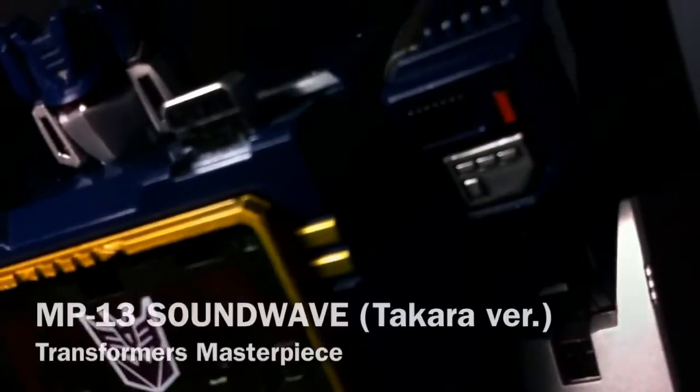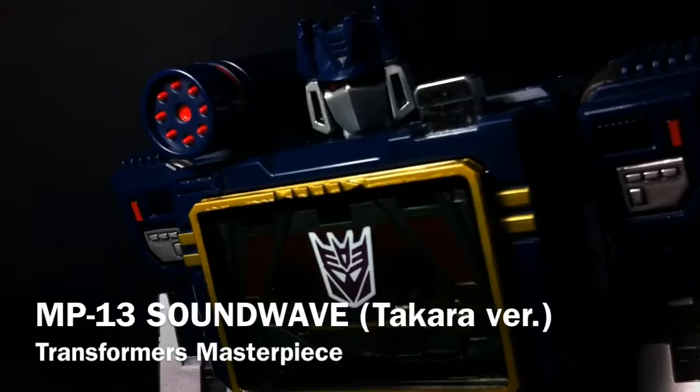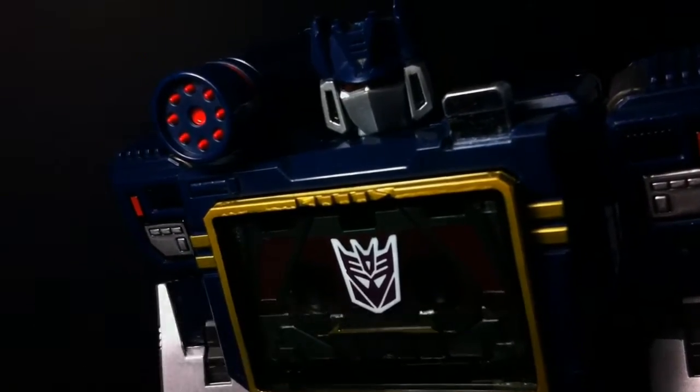Hello and welcome everyone. This is Type V3 with the Transformers Masterpiece review of the Takara Tomy MP13 Soundwave — the ever so loyal Decepticon communications officer and easily one of the most iconic Transformers from 1984.